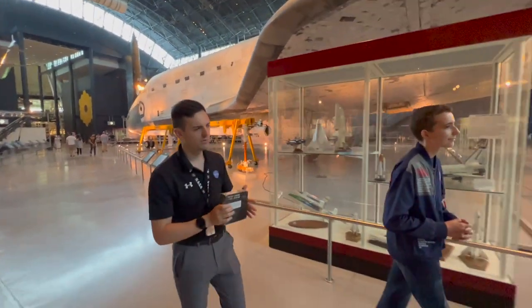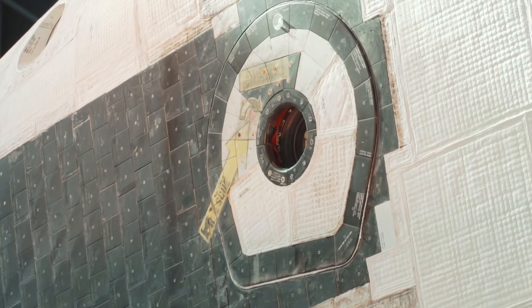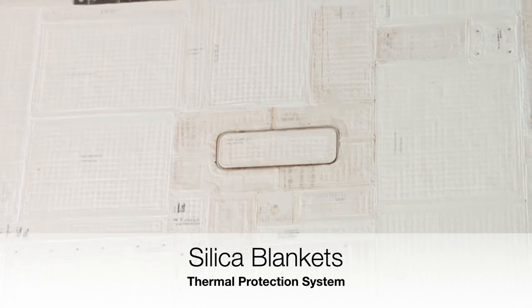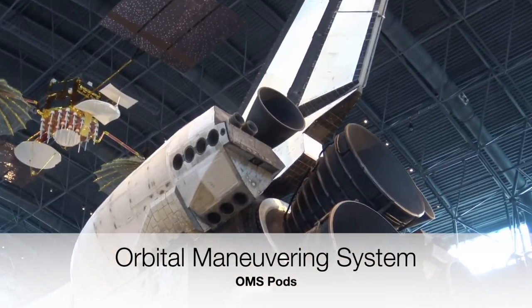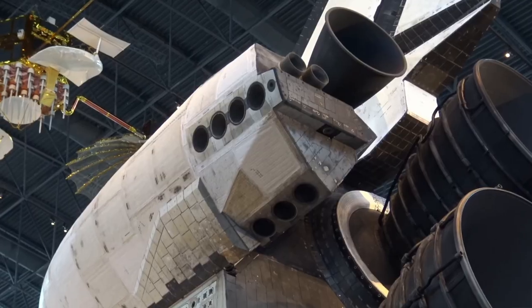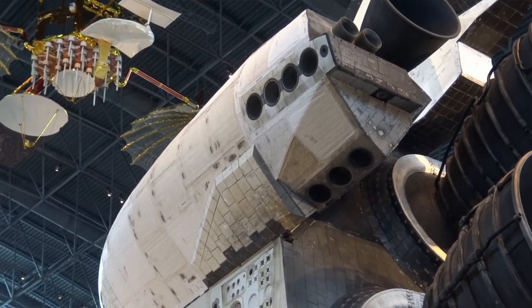Aside from carbon-carbon, there are also silica blankets — similar material to what you find in a tile, but turned into a blanket. You'll see them especially here on the OMS pod, which stands for Orbital Maneuvering System. The larger white squares are going to be the blankets, and there are also some around the engine nozzles.